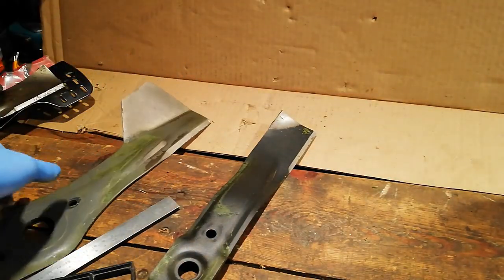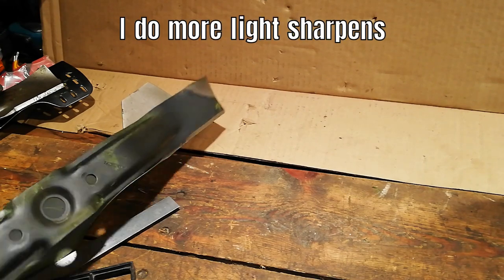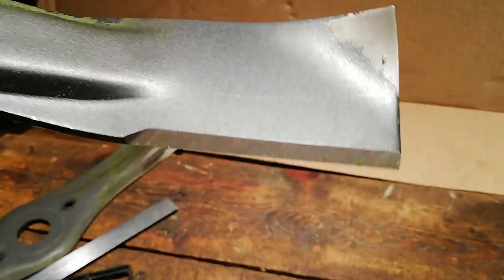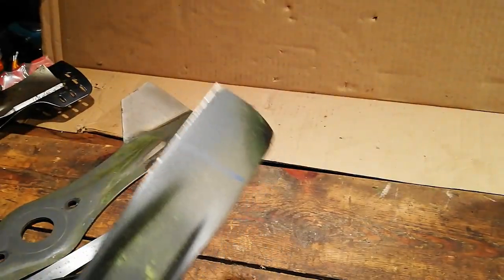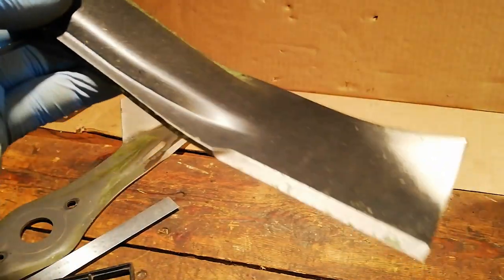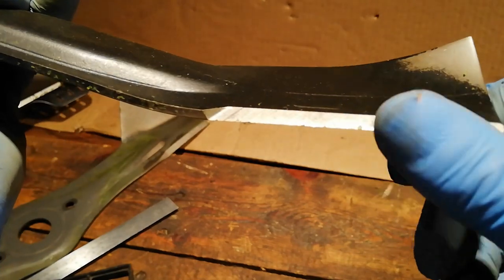Generally, I'm probably sharpening twice a week with professional use. Mind you, I have got quite a few mowers so the workload is shared through a handful of mowers. But certainly once a week minimum I would say if you're a professional. For a homeowner cutting once a fortnight, I would be checking once a month - just lift your deck up and have a look at your edge. Just run your finger along - well, carefully, you don't want to cut yourself.